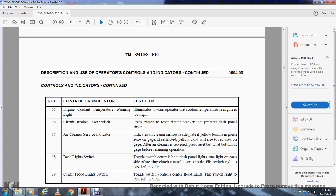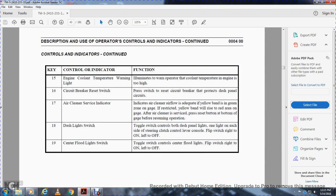Eighteen, the dash light switch: turn the switch to control both dash light panels and the indicator lights on each side of the steering clutch control levers. Right is on, left is off. Nineteen, the center flood light switch: a toggle switch that controls the center flood light. Right is on, left is off.